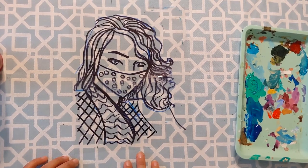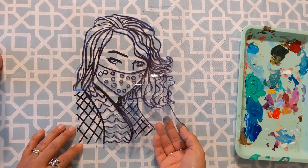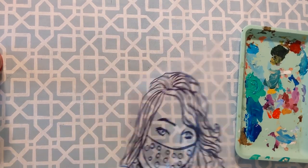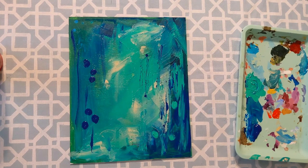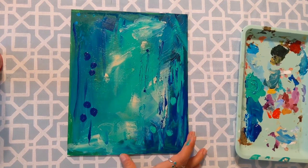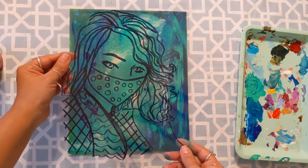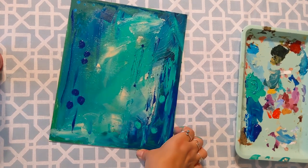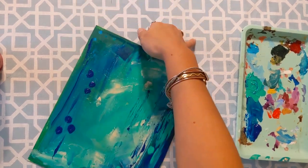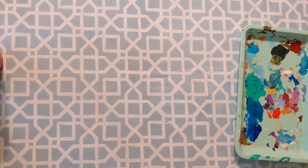Now we're going to start painting our portrait. We're not going to paint it entirely because we want some of the areas to be see-through. Our canvas has blues, greens, and teals, so I'm going to want to find something to contrast with those colors. These are all cool colors, and I'm going to be thinking about warm colors for my portrait.